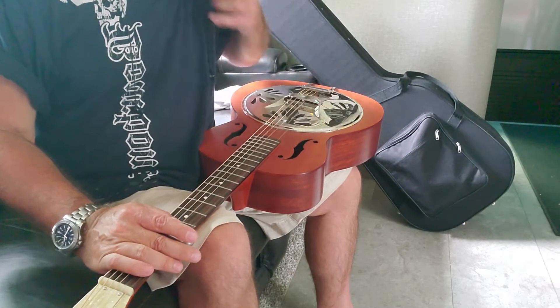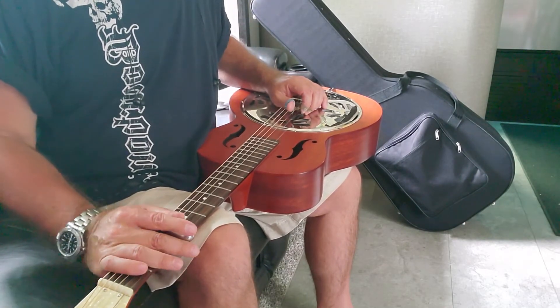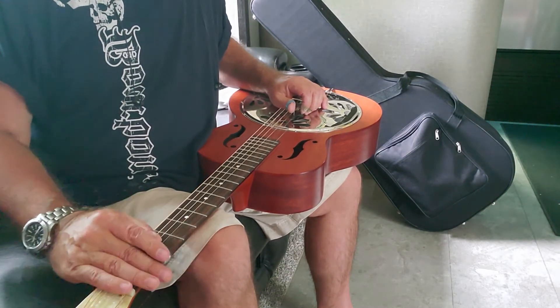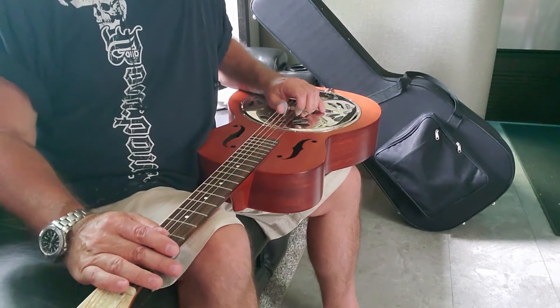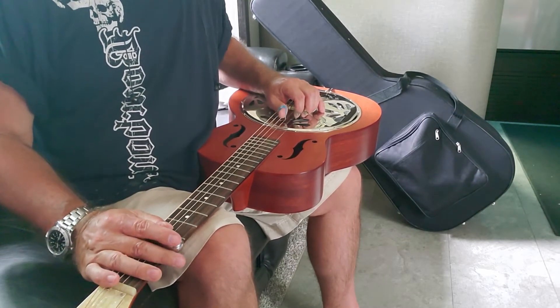I've never played a dobro before, so this is my first time. I only picked it up 30 minutes ago, so I've been practicing about 30 minutes. I learned this — this is the first thing I've ever played on a dobro. I'll put it on here; this might suck, so hang on.